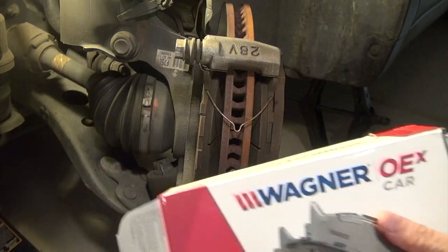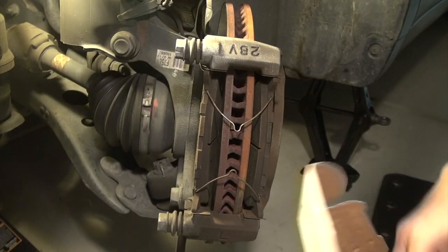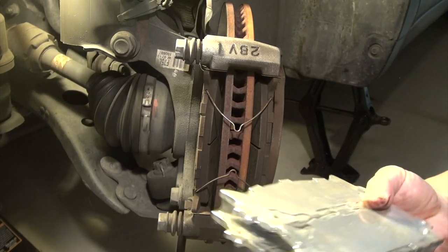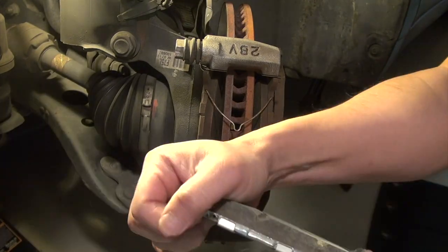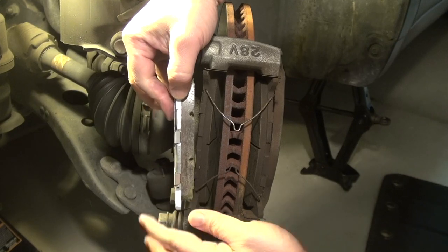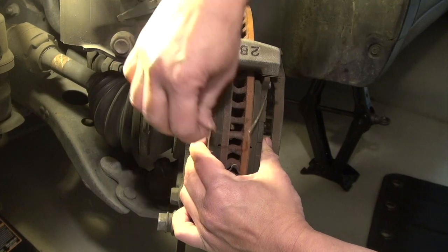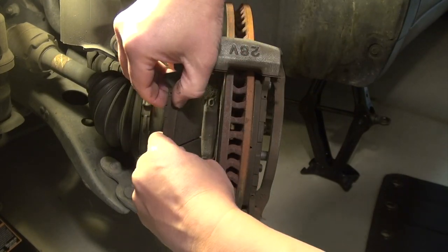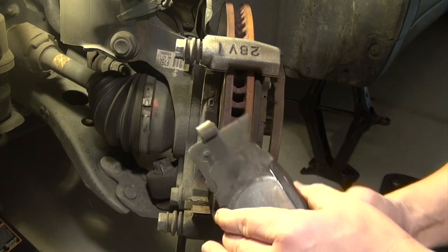Here's a new brake I got — the Wagner OE. I'm using this because it's ceramic and pretty good quality. Just to give you an idea of the thickness: about half of the old pad is already gone, as you can see. So it's a good time to change it. Just wiggle the old pad out of the way.